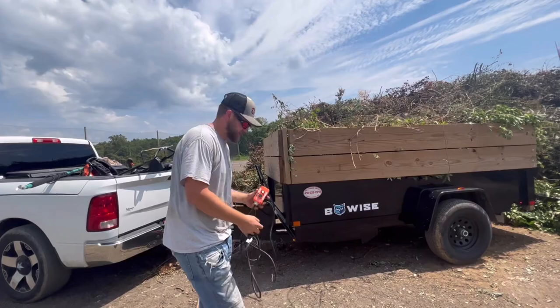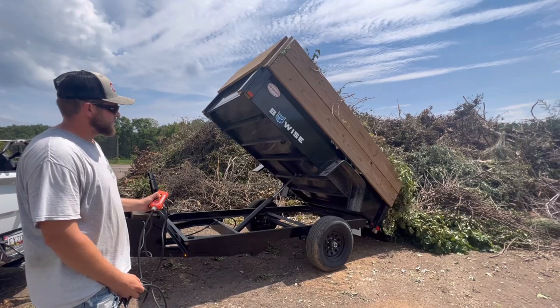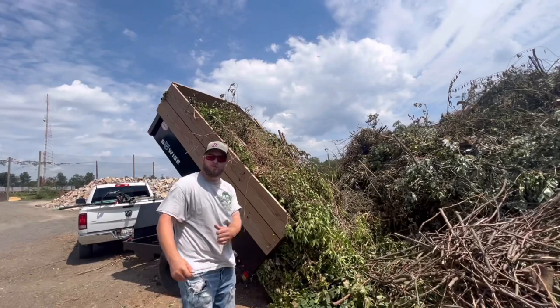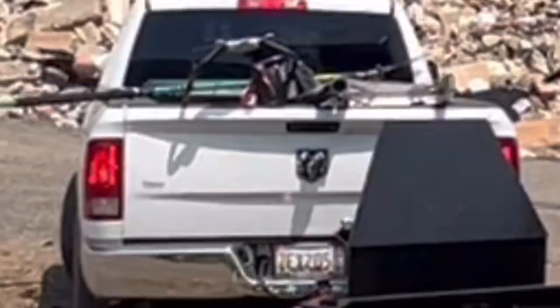See, it comes out like that. I'm going to try to get in the truck, hit the gas, and try to get it all out. Full throttle, baby!